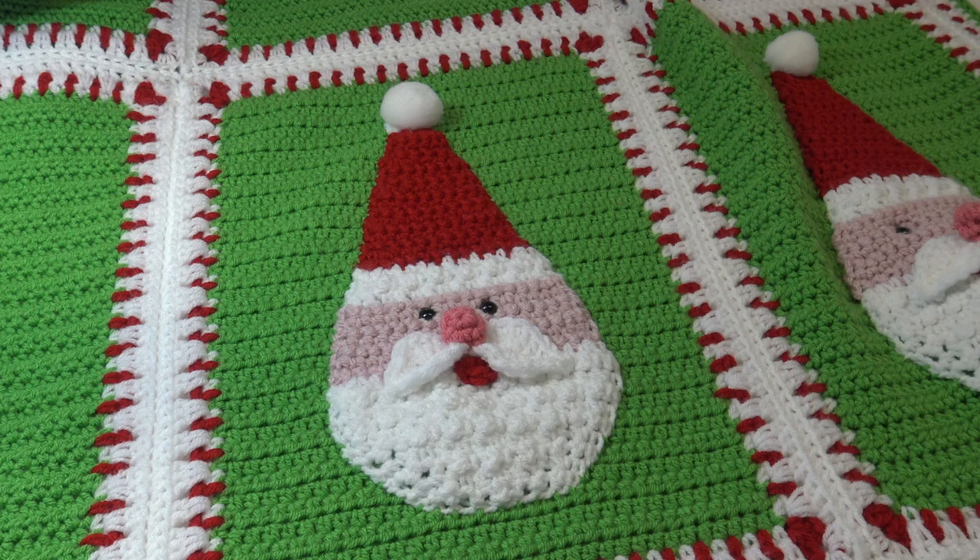Hello everyone, it's Glenda and welcome back to Creative Grandma. Today's video is part 3 of the Holiday Santa Afghan, a 4-part series. In this video we're going to finish the Santa applique and we're going to join our blocks. So let's jump right in and get started.